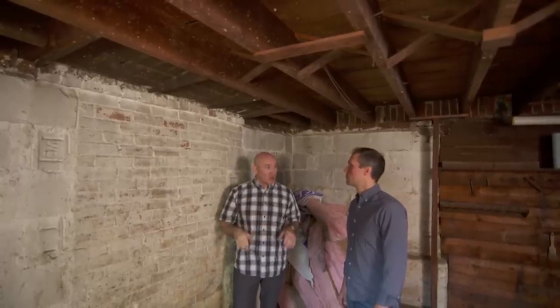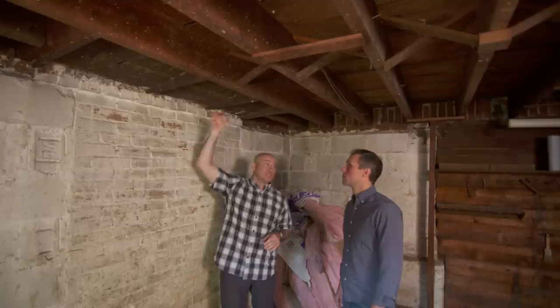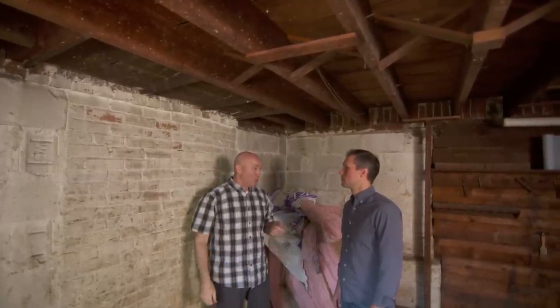Once we're done and everything is cured, we're going to come back down here and rip this wood out. And when you look up, all you see is concrete. So why don't we get started upstairs with the tile and find out what we have.